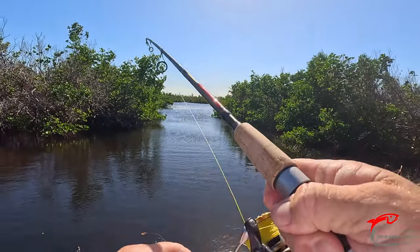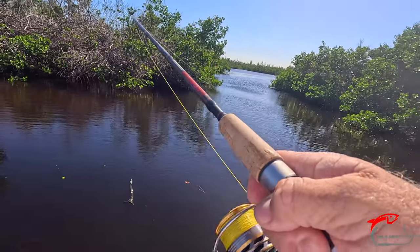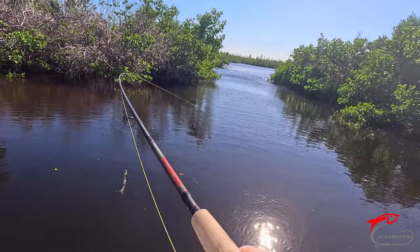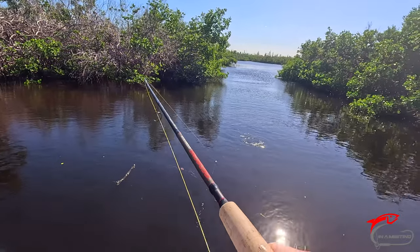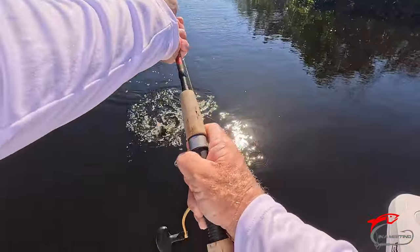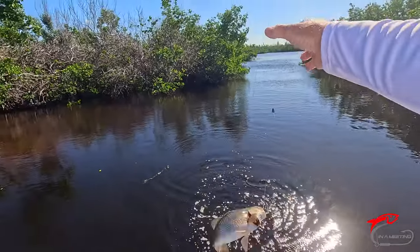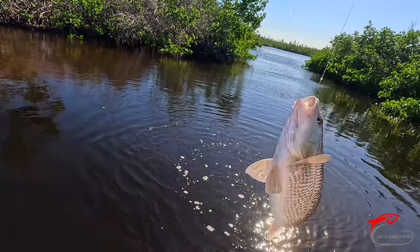There's a nice one — taking some drag too. A little red, but he's a fighter. Come on, buddy. Come on up. Make yourself known on our channel here.